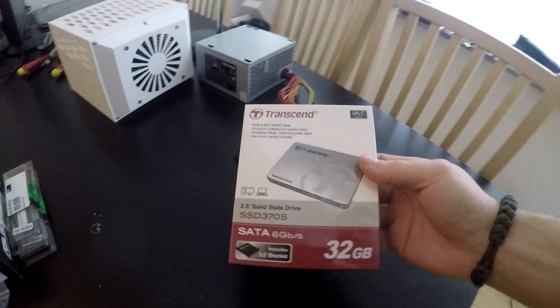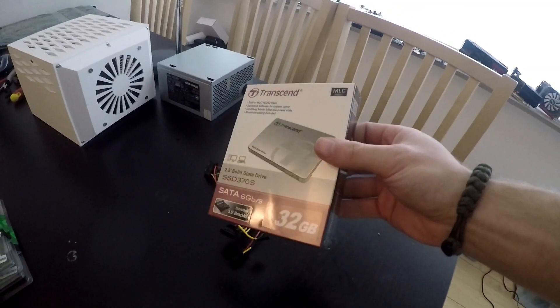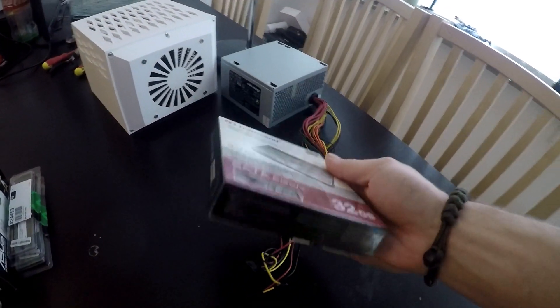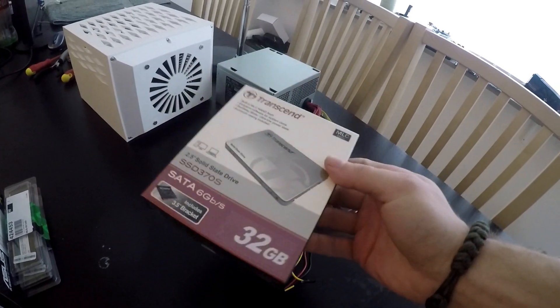This right here is a 32GB 2.5-inch SSD. I realize 32GB is not that much, but it'll be fine for this build. Besides, it was on sale and it's very cheap.